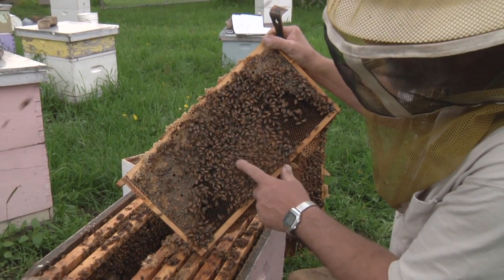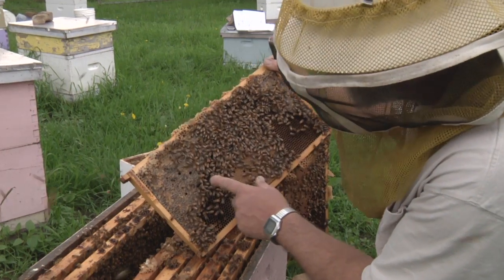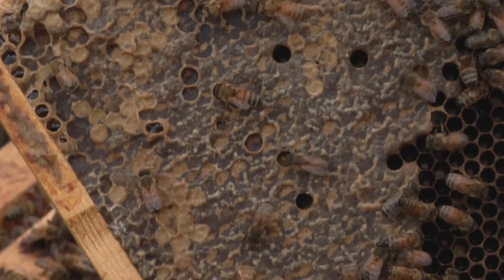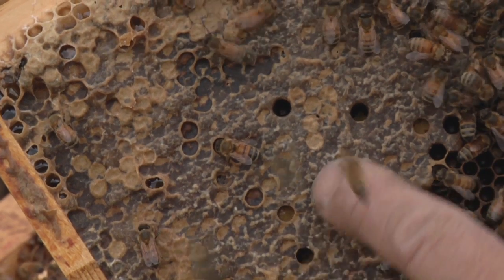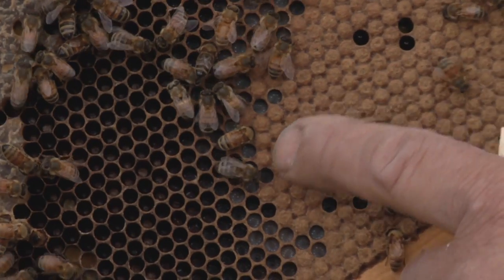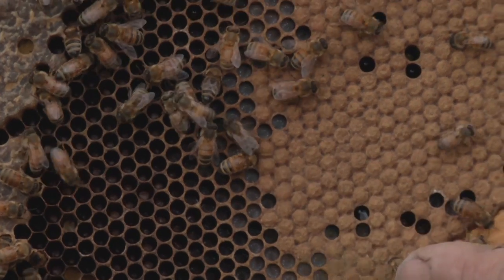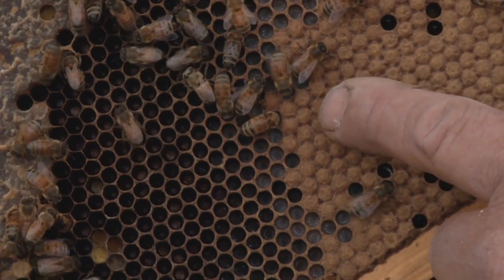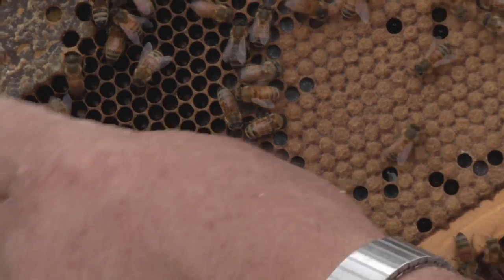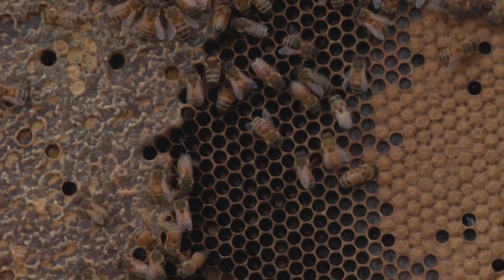Sealed brood. We also have some larvae here, and up here in the corner we have honey that's sealed over. You need to get to know the difference between the wax that is on top of honey and the wax that the bees put over top of the pupa — so: honey, sealed pupa.